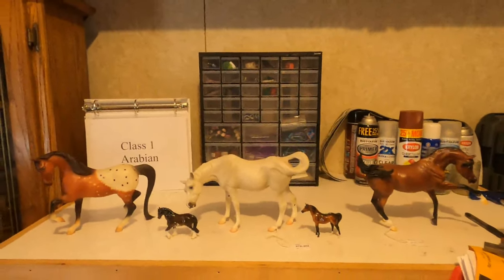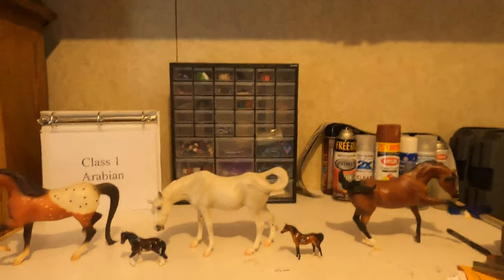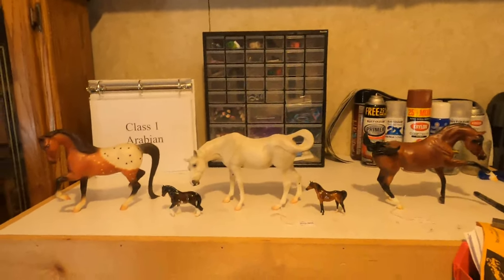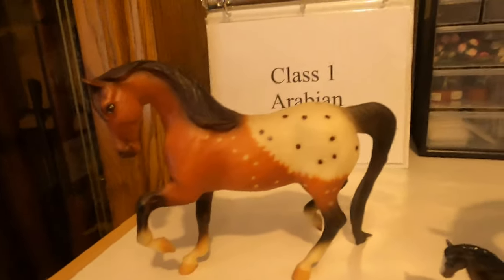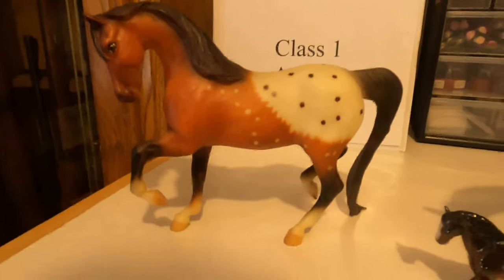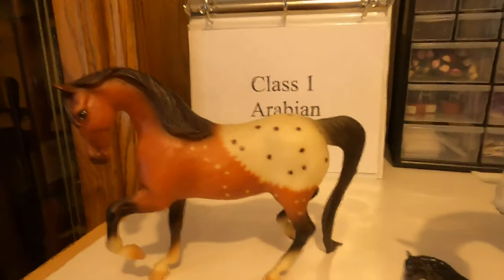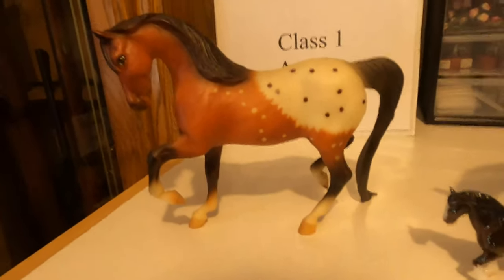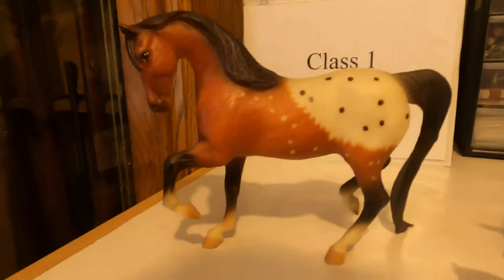These are our horses in the Arabian class and we're going to try to think of it like a judge would. Typically judges want the best horse that represents the Arabian breed — correct conformation, correct coloring, and many other factors. Looking at our first horse, the first thing I'd think about is: is this a real Arabian color? Do Arabians come with spots? Arabians are typically known for being gray, black, bay, or chestnut. Anything with spots would have to be some sort of crossbreed — an Arabian-Appaloosa mix — so this is not a very good Arabian. And she also has confirmation flaws you'll see when we compare her to the other horses.